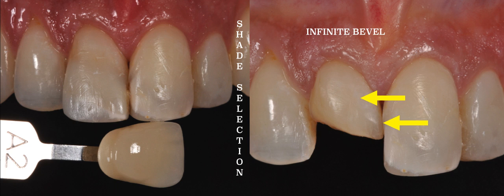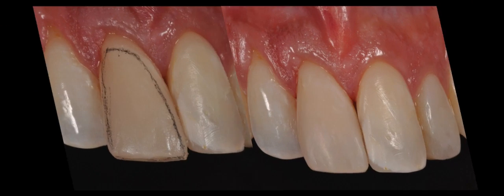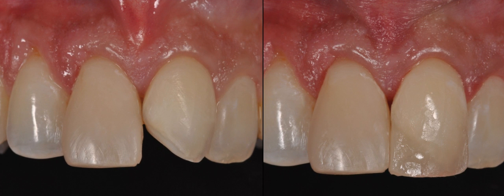After shade selection I removed the restoration on tooth number 8 and I created my infinite bevel. You can see on the photo on the right the wide and soft transition obtained with this bevel. I completed my layering technique and my initial finishing process. I then removed the previous restoration on tooth number 9 and followed the same steps. The photo on the left shows the completed infinite bevel and the photo on the right shows the first resin composite layer.